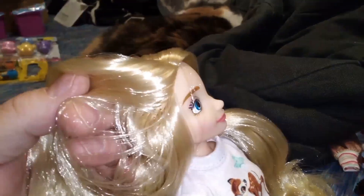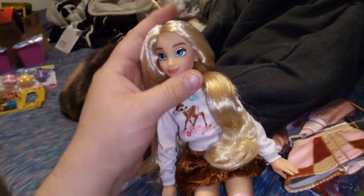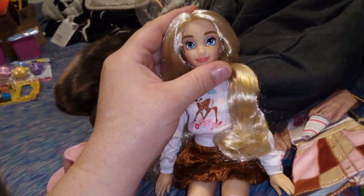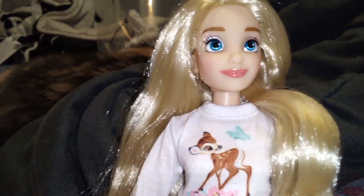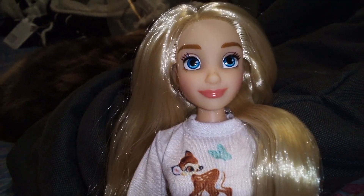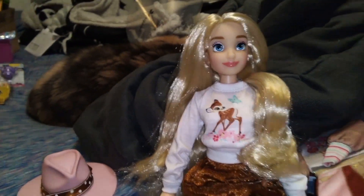The hair is rooted very well. She has a dark blonde eyebrow that's nicely painted on. She has a closed lip with a shimmery nude lipstick. I love her face sculpt so much.